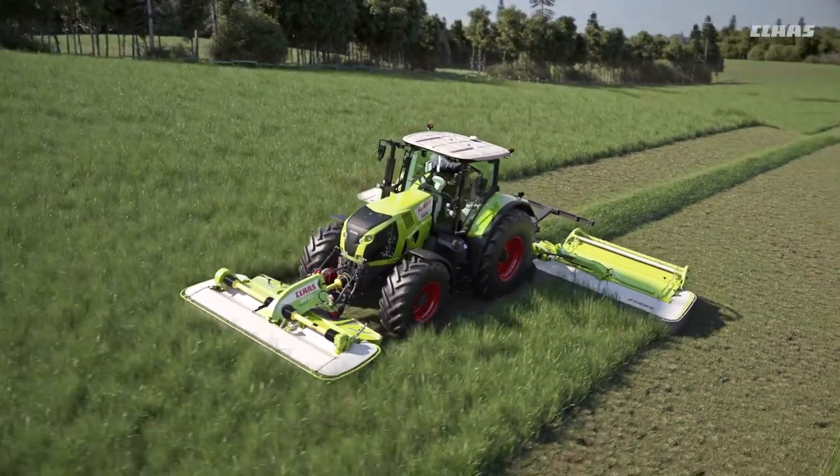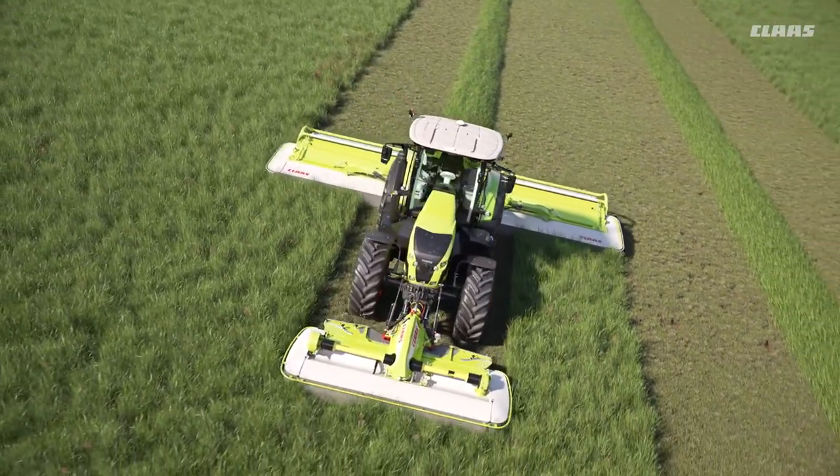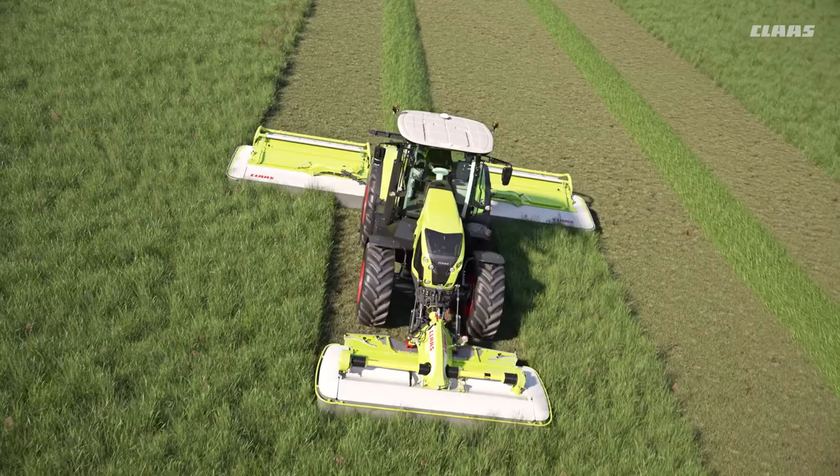The automatic slope control reduces strain on the driver and ensures optimal swathing results even on steep slopes.